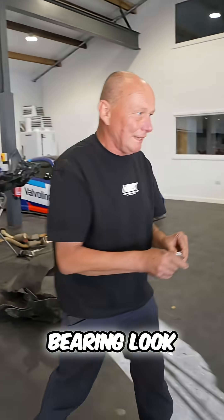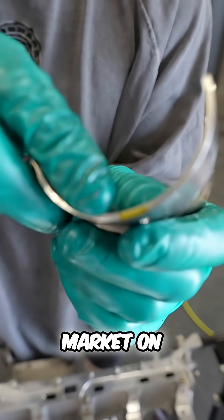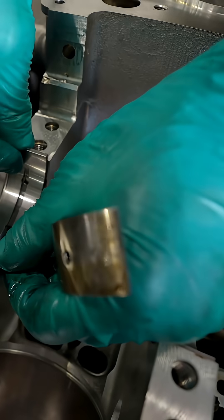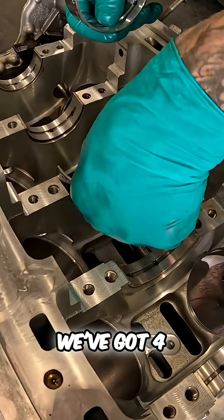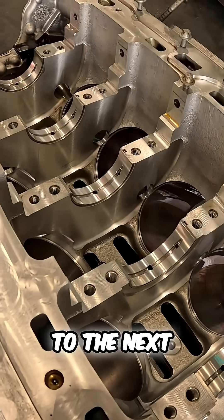So this bearing is the front bearing. You can see it's marked yellow — it's got a yellow marking on there. That's going to go straight in there. Get in there. One out. With one done, we've got four more to go. We're sliding these all in place, and then we can move on to the next step.